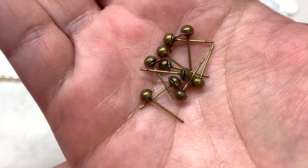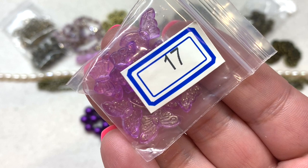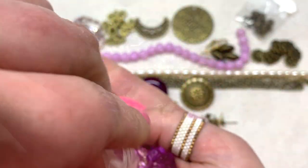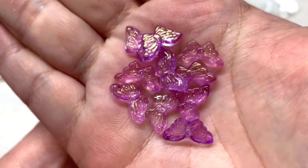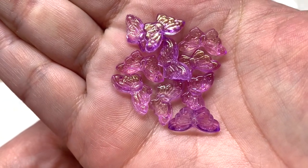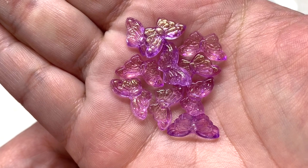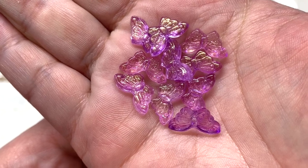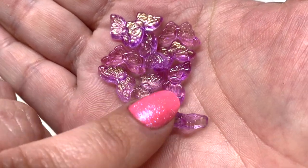Bag number seventeen has 10 pieces of 14.5 by 8 millimeter butterfly pressed glass beads in the color light violet. These are delicate translucent purple butterflies, and not only that, they're brushed with a hint of metallic over parts of the wings which picks up that bronze tone in the findings really well. The details are on both the front and back, and the hole runs right up through the center of the butterfly — those are going to be fun to play with.